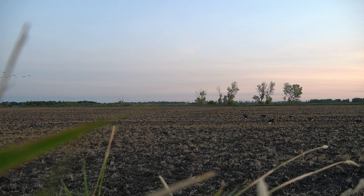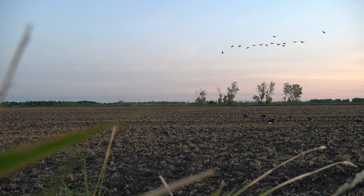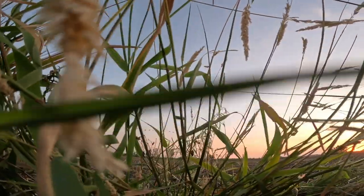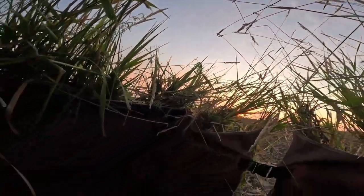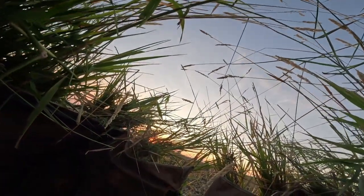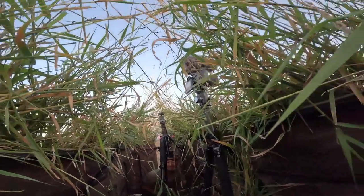We're just going to wait this out and hopefully we can get some more geese to come in and not short-stop us. I think they like that... I think they don't like that.